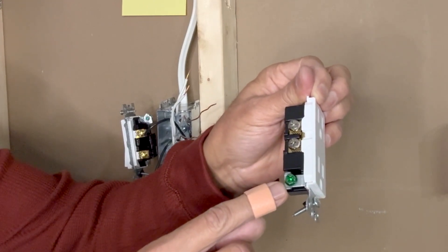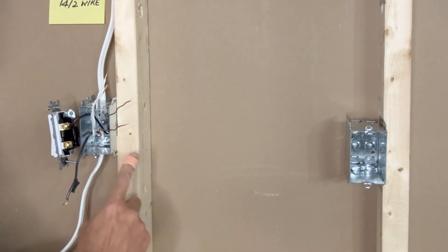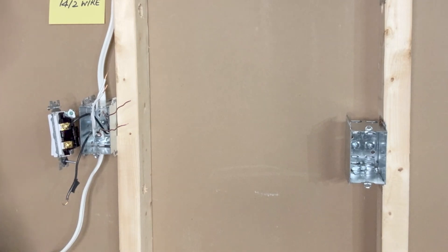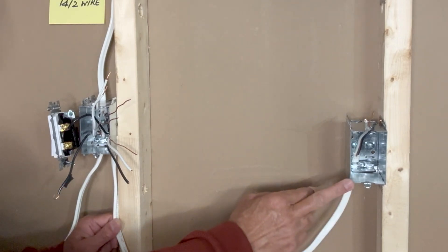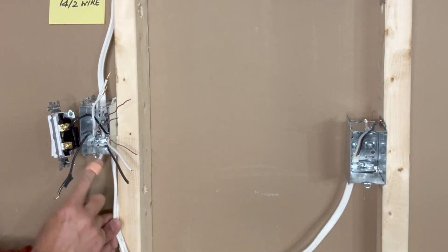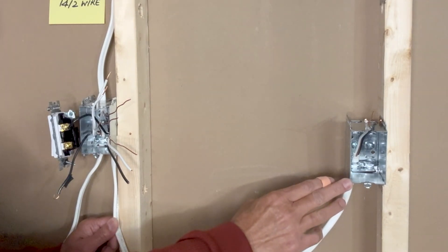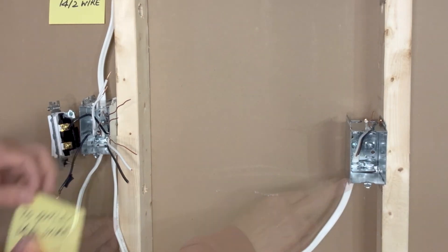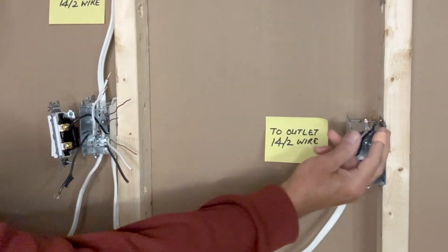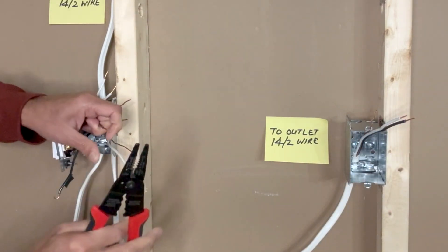On this side we have a green ground screw as well — the ground wire will be connected here. I will now pull a 14-2 wire from the outlet box to the switch box. This video is not about how the wires are actually pulled through wall studs; this is just a demonstration of how the connections are made. Now we have the wire running from the outlet box to the switch box. This is a 14-2 wire — if I have a 20-ampere receptacle then I would use a 12-2 wire, but for a 15-ampere receptacle a 14-2 wire is enough. I'll put a sticker here, and I will now strip these wires about five-eighths of an inch.